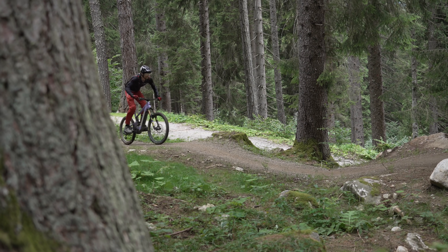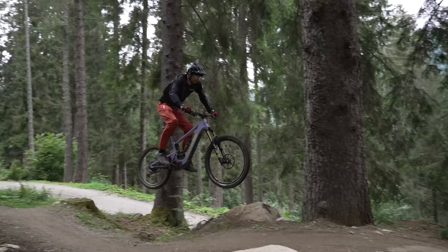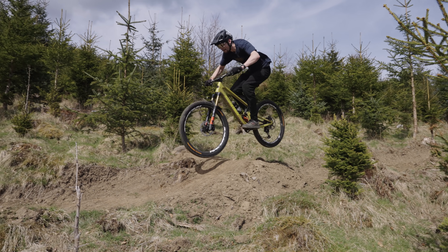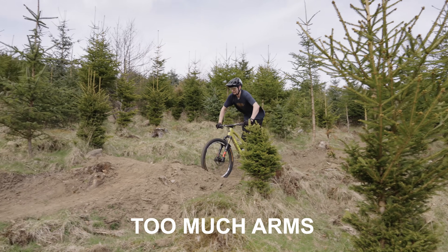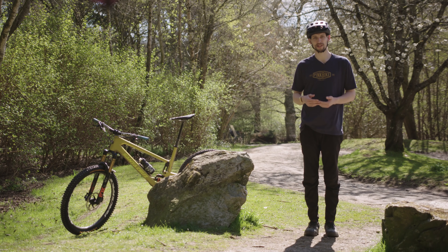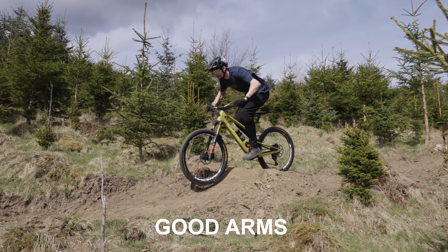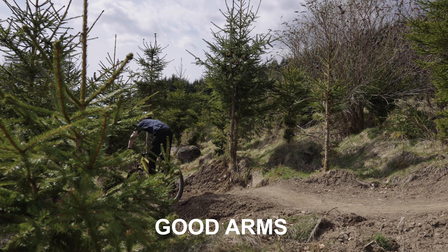You can add to this by unweighting over the crest to generate a little bit more downward force, or even pre-hop before the feature to maximise the energy you can put down into that transition. The biggest mistake I see is putting way too much emphasis on the arms. Arms aren't as strong as legs, and from the body positioning video we know there's not much weight going through them when using proper body positioning — so arms can't generate that much speed. The arms still guide the bike through the feature, but it's the legs pushing through the back wheel into that transition that makes the magic happen.